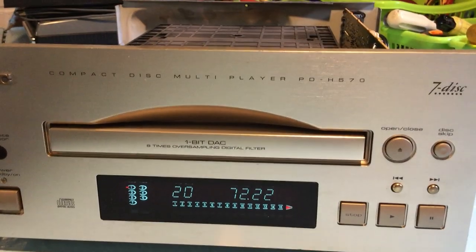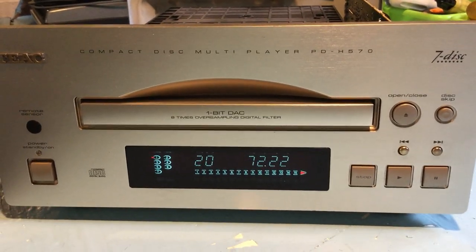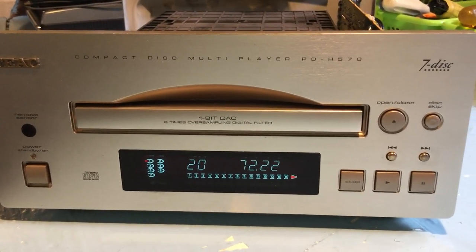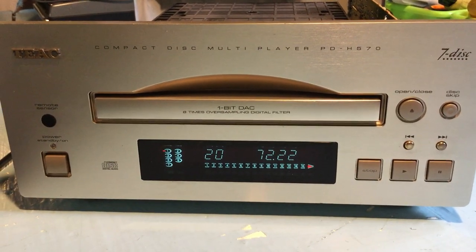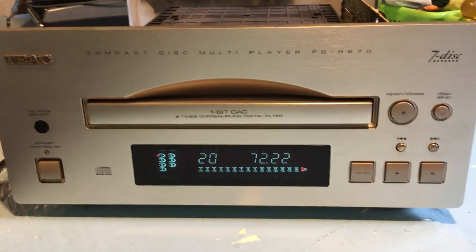So anyway, there it is — the TEAC CD changer, the PD-H570. Pretty quality unit. It has the optical output so I can try it on a DAC sometime — probably something even better through a DAC and a big stereo system. Thanks for watching, guys. Over and out.